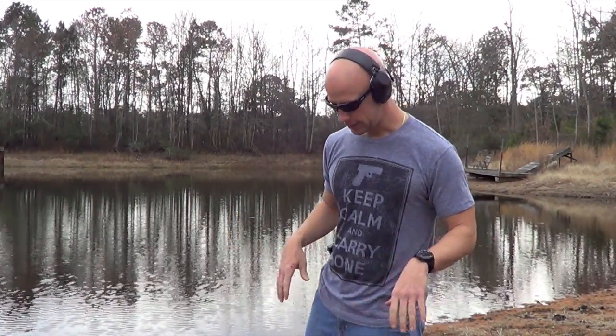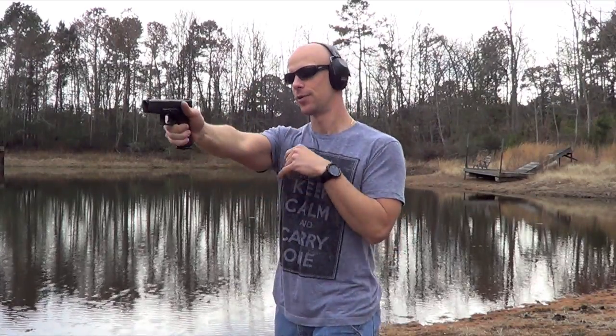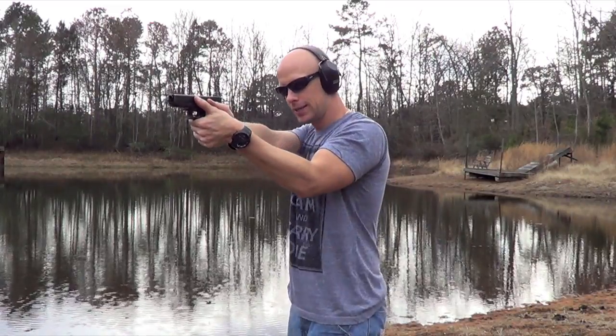Two basic types of stances. One's going to be the Weaver stance, which basically you're kind of bladed to the target. I'm right-handed, so your left side's going to be forward — if you're left-handed, just reverse it. Basically, your dominant hand is straight out towards the target, pushing and driving the gun.